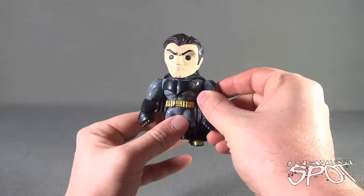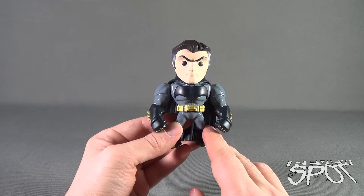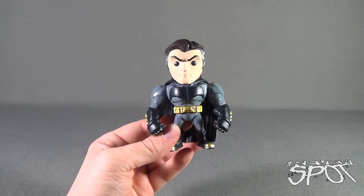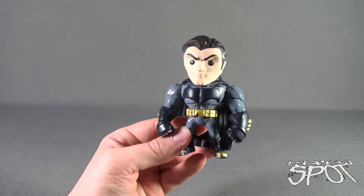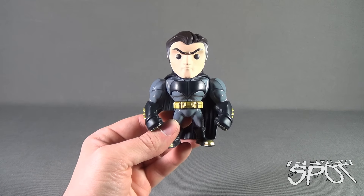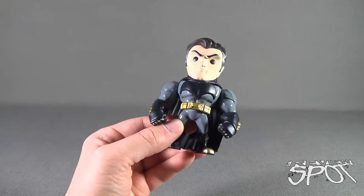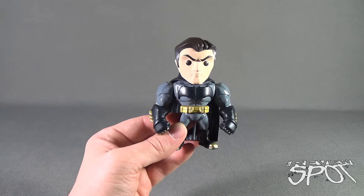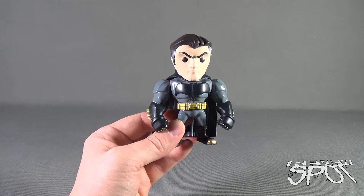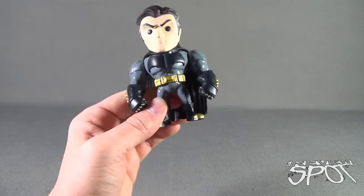This also makes me think — hopefully Jada Toys will give us a Clark Kent figure, keeping to that theme of an unmasked hero. Superman of course wouldn't be unmasked, he'd actually have a disguise on, but maybe we'll see a Clark Kent release — I think that would be very cool. Beyond that, they're also releasing a ton of Marvel stuff, so I'll be doing reviews of those as well.